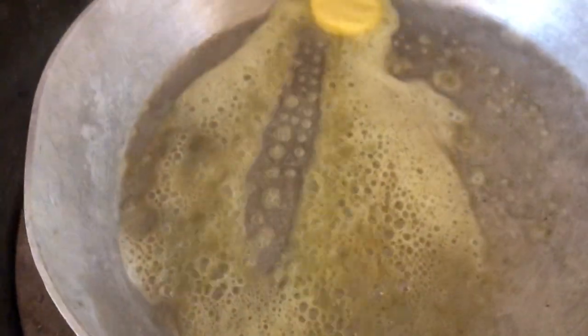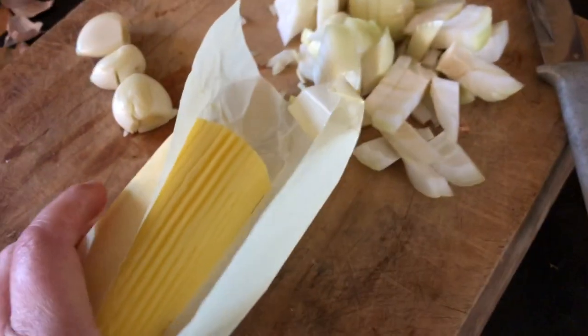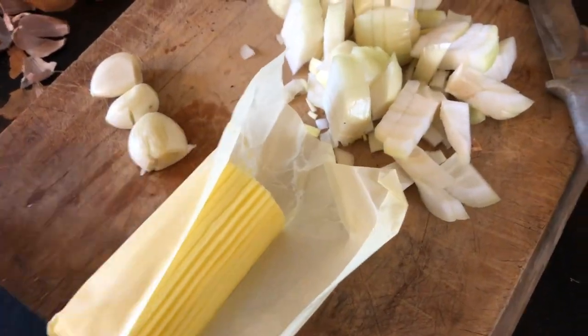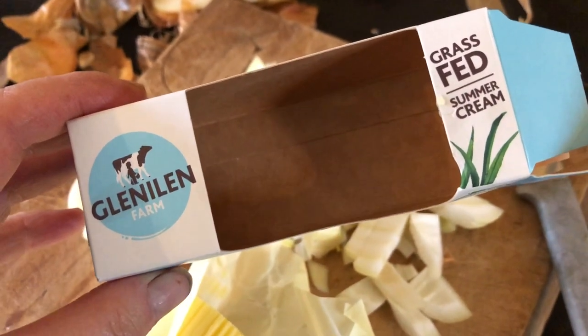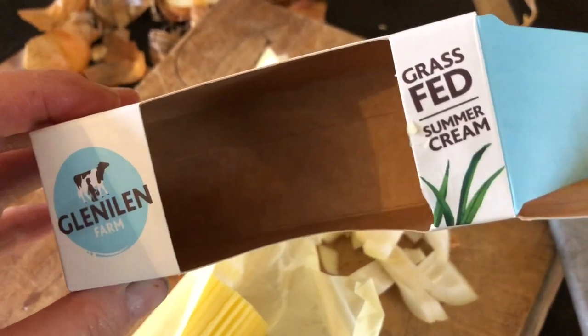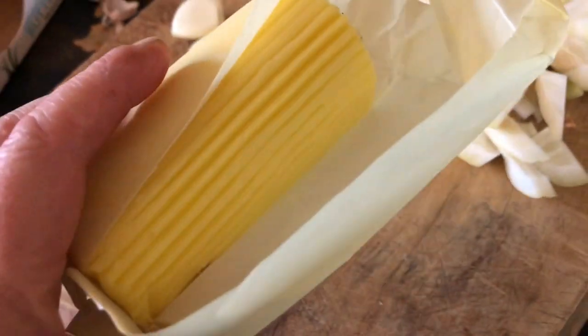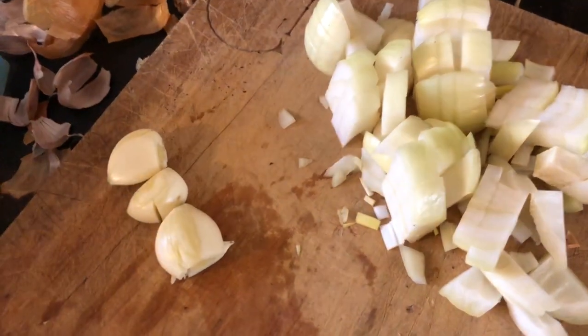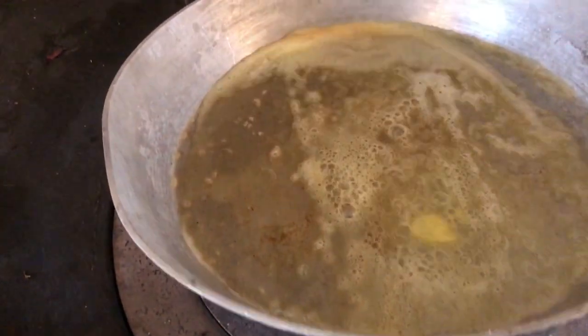Starting to do a bit of cooking here. I've got some lovely butter — it's a delicious brand, been around for a few years. Grass-fed, summer creamy, really delicious and soft. They put it in a round pot, which I really like. And garlic, homegrown onions — they're all going to go in here now.